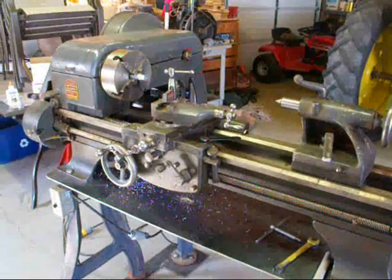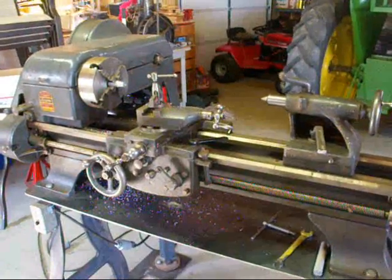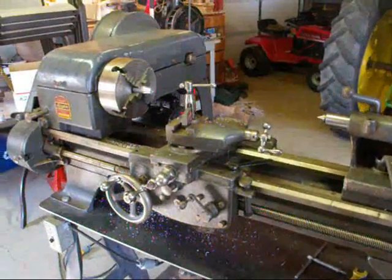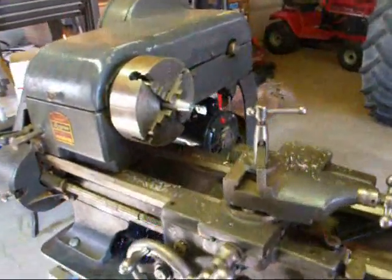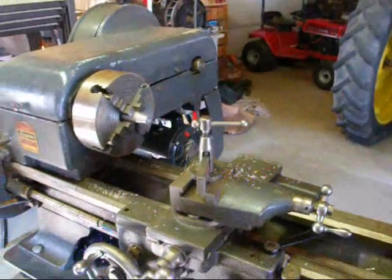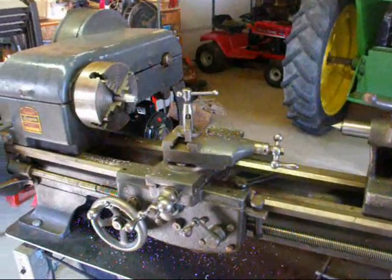Howdy again, it's Tubal Cain. Today I wanted to give you a little lesson on my Logan lathe on taper turning. We'll do just that in a minute and we'll turn a little bit of a taper on a piece of aluminum here. But first of all, a little breakdown on how to turn tapers and the different methods.